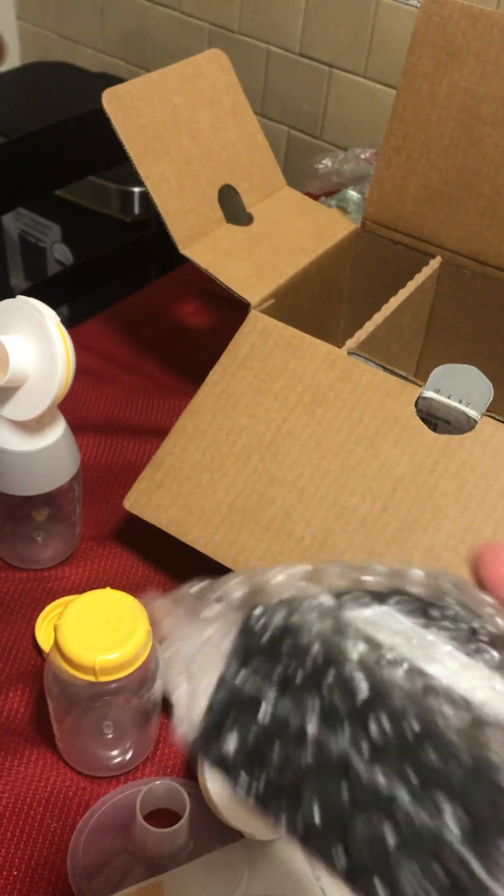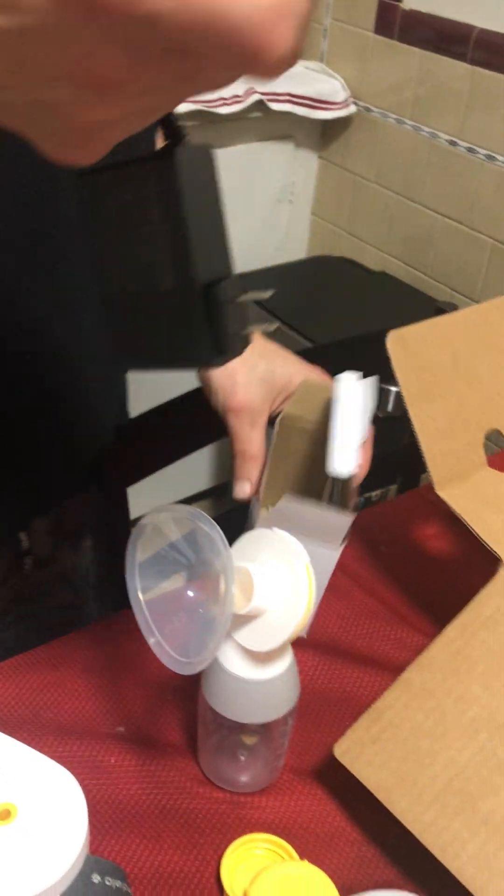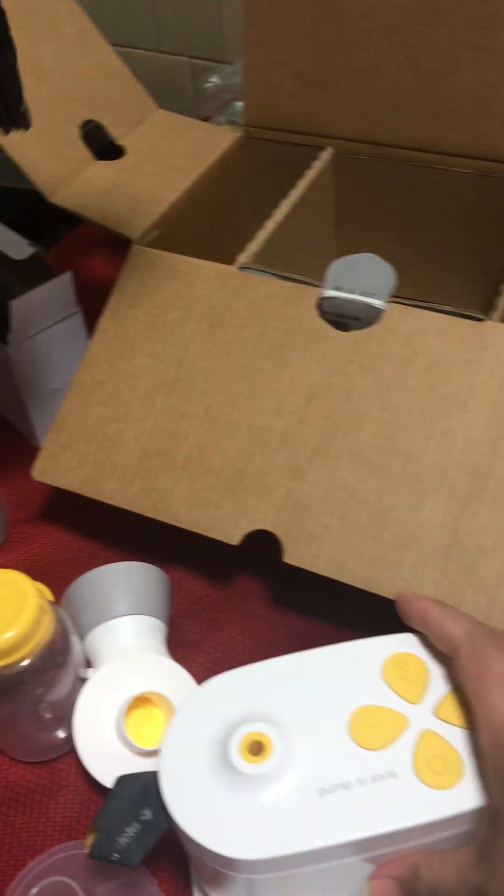This one's the power cord. This one's the wire because it's electric. Then this one is the main machine.